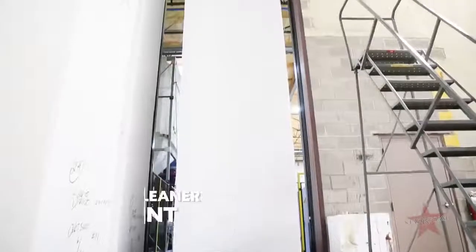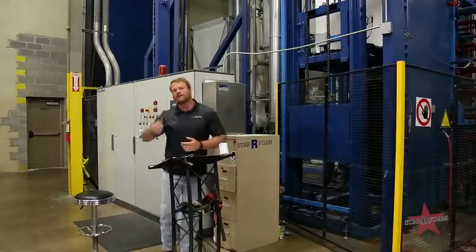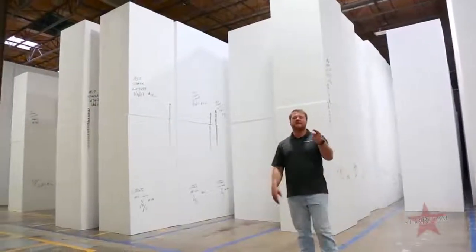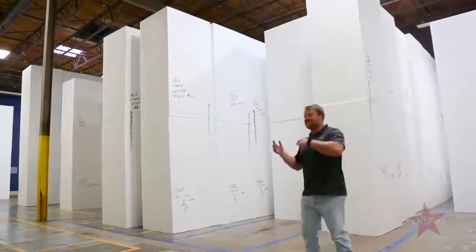We actually capture all of that pentane and burn it into oxygen for a better and cleaner environment. This is our hot room, where we let our foam age for a minimum of three to five days to give you the best possible product. It is really hot in here — I'm going to get out.